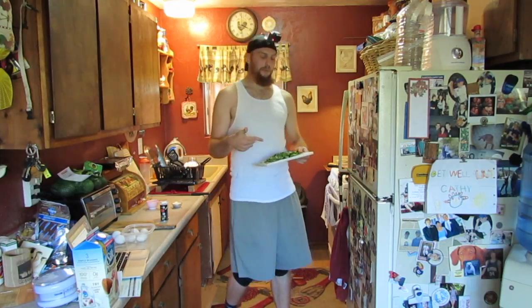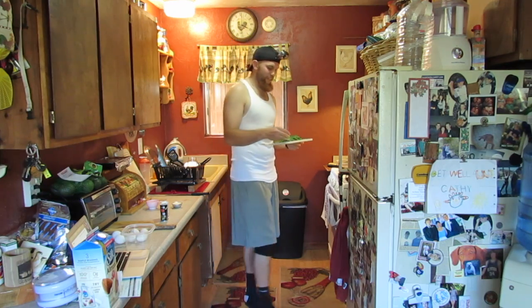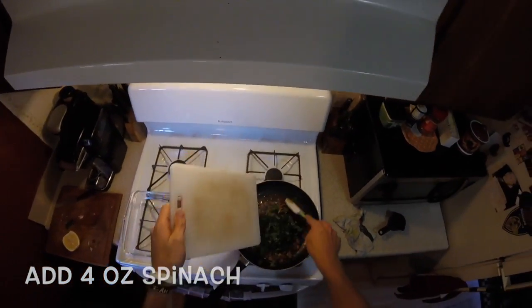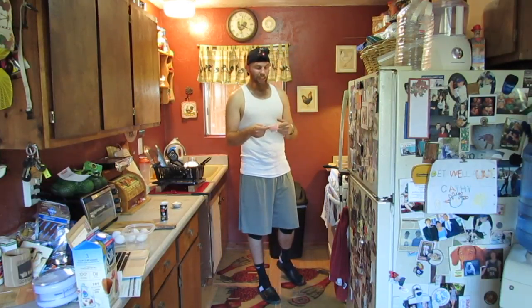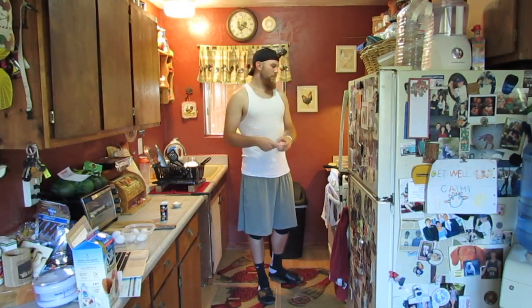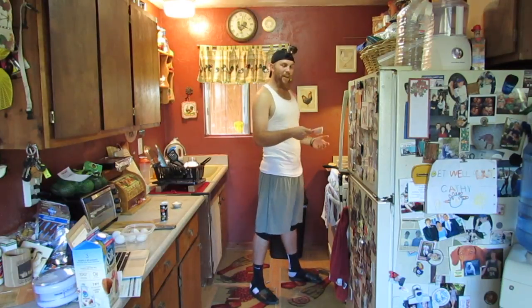Now we're going to add the spinach — this is about four ounces of spinach. Once that's cooked and looking nice, we're going to sprinkle some cheese over this. The recipe calls for one cup of shredded cheddar cheese; I'm going to do a half a cup, just due to lack of ingredients — I only had a half a cup.